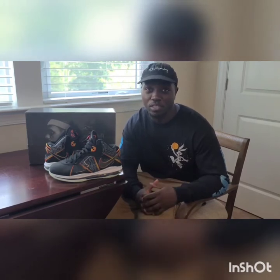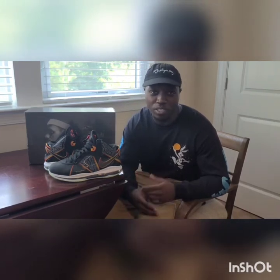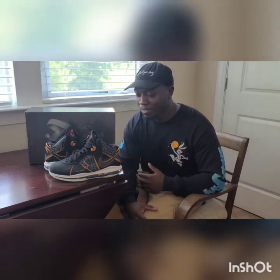The attention to detail on these shoes is phenomenal. The movie was great — if you haven't seen it, go check it out while it's still in theaters, or if you have HBO Max, just please watch it. The movie's fire. I had to cop these. These were a very sought-after shoe for me.